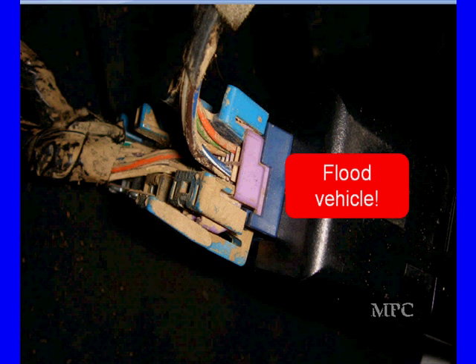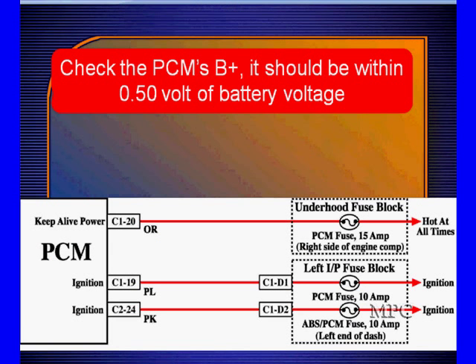We don't have a solution for you on a flooded vehicle — there are a lot of connectors that are damaged, with dirt, corrosion, and contamination in them. We're not telling you how to fix them; we're telling you to look for them, because we've got more than one and a half.